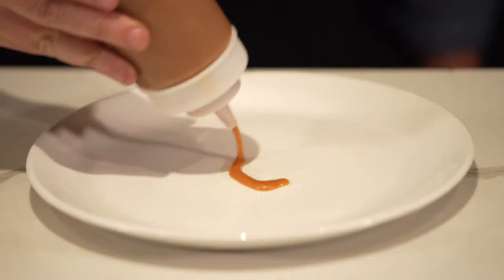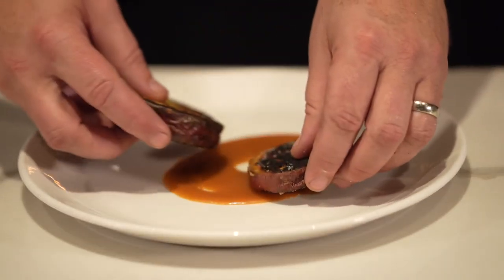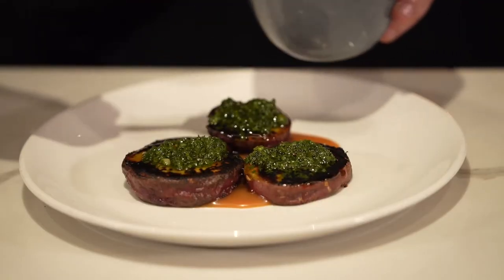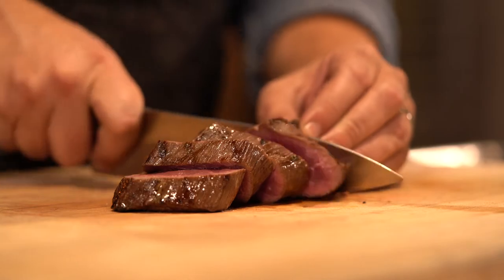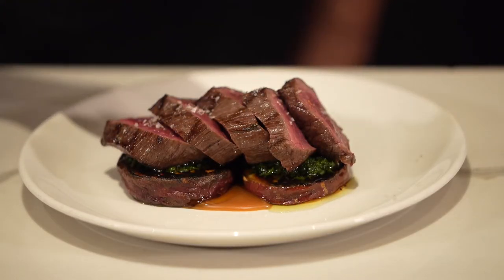The way we're going to assemble this is to put some vinegar caramel on the plate. We take our sweet potatoes off the choppa, season them, and place them over the vinegar caramel — the interplay there is fantastic. A little chimichurri on top of that, then we slice our venison, place it on top of the sweet potatoes, and garnish with some salsa criolla.